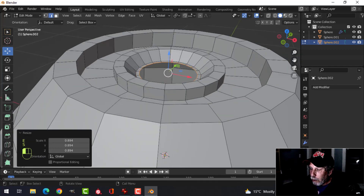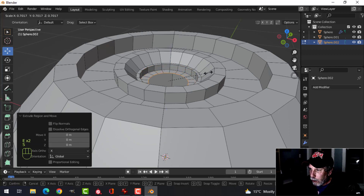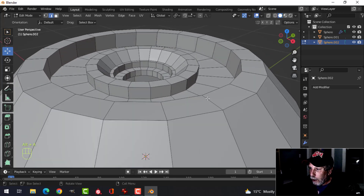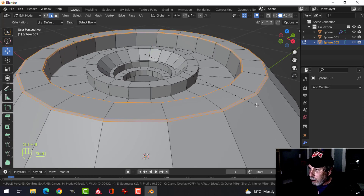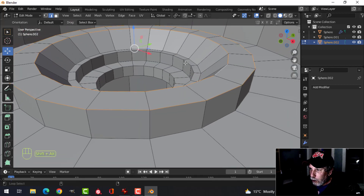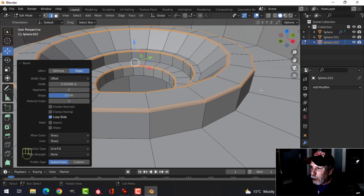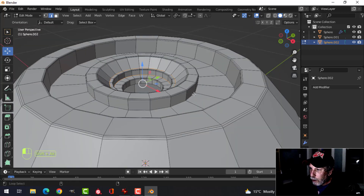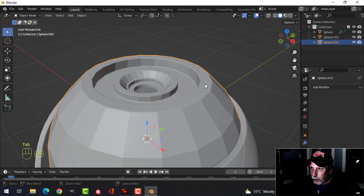Continue going down, E and S to come in a little bit more, and go down one more time. Now select these edges with Shift+Alt and click, Ctrl+B to bevel and pull to have one edge in there. Select all these sharp edges with Ctrl+B, pull just a little bit and accept. Select all the inner edges, Ctrl+B and pull some more.